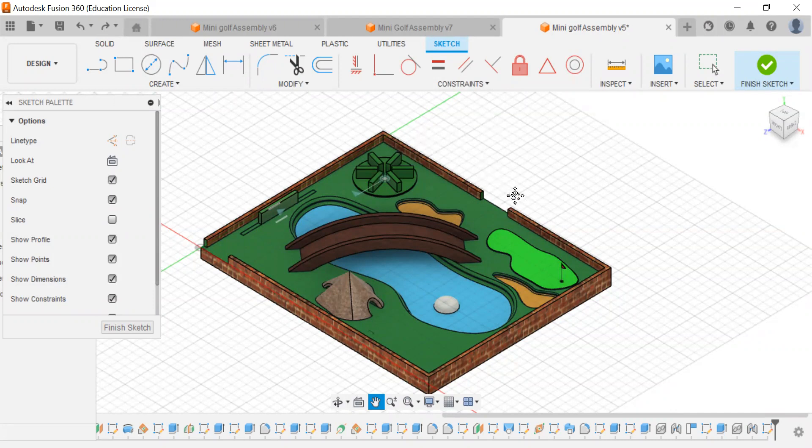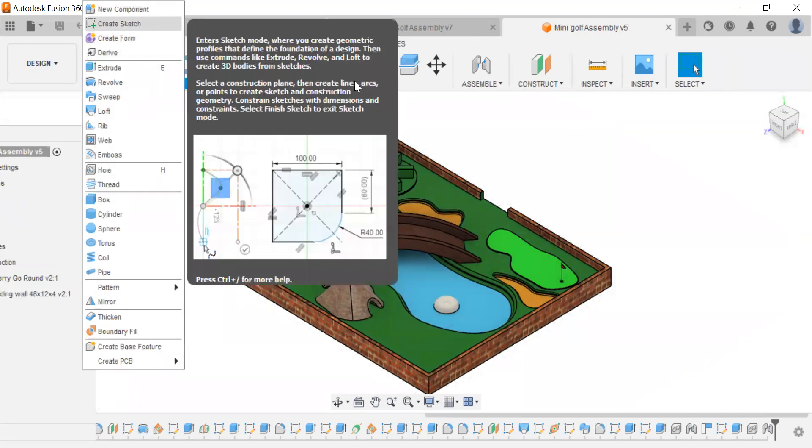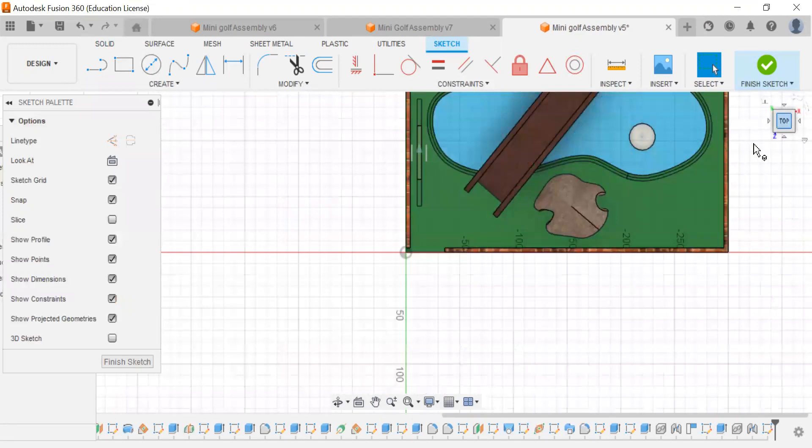To make our tee off pad, this is going to be where the entrance is. We have to determine where that entrance is. I am determining that this middle cutout here is going to be our entrance, and this will be our exit. Let me go to create sketch — there's already a sketch created.